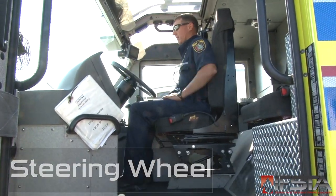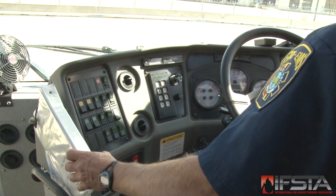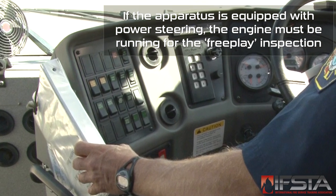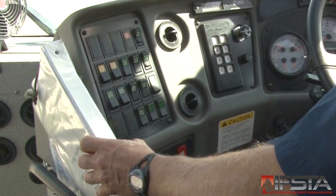Check steering wheel free play, noting in the apparatus log or on the inspection form any insufficient or excessive free play. Schedule repair with a certified mechanic if there is inappropriate free play — meaning excess play that does not result in actual movement of the vehicle's front tires.